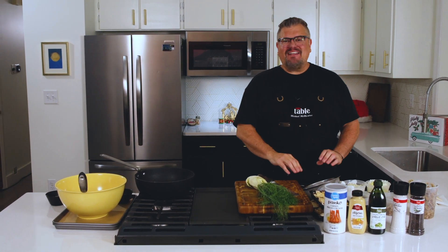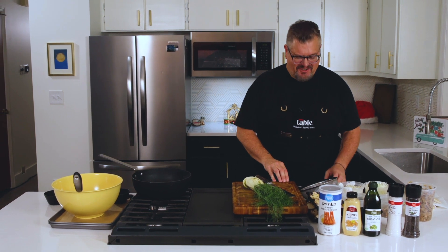Hello everyone and welcome to the Ingalls Table. I am Michael McMurtry and today I am going to be showing you how to make some delicious mushroom sausage rolls. I got everything I needed from my local Ingalls, so let's get started.